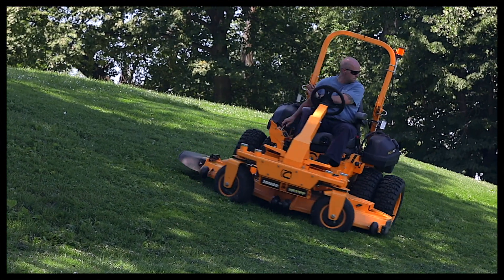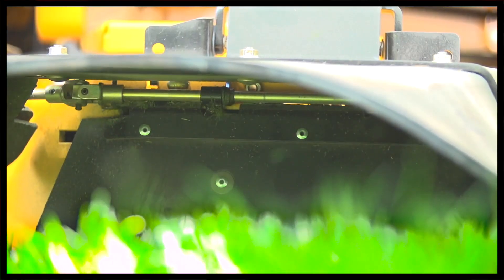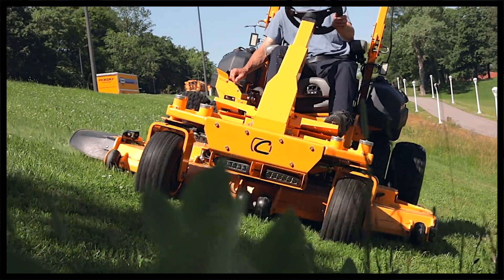With multiple attachments available, such as a mulch kit, a block-off plate for the deck, and multiple blade designs for the different types of grasses across the U.S., this gives you the added versatility you need in a zero-turn mower.